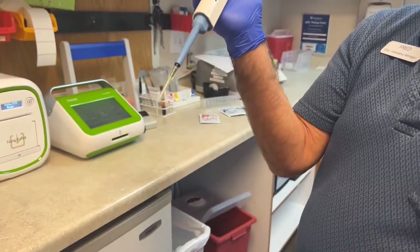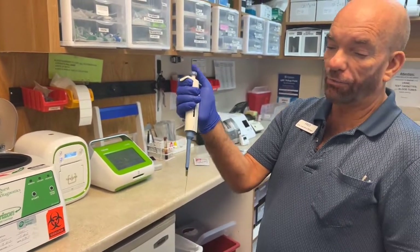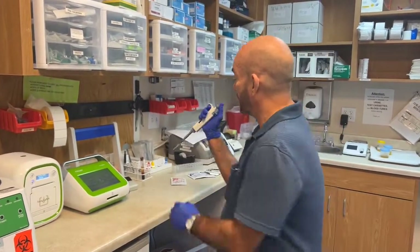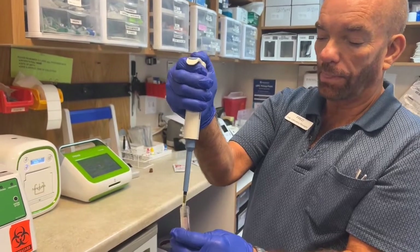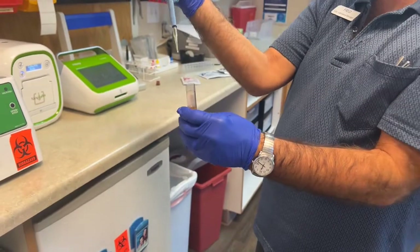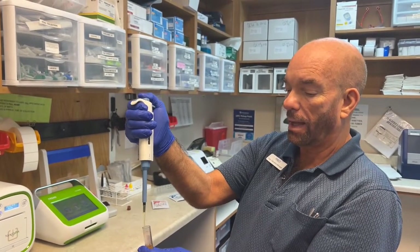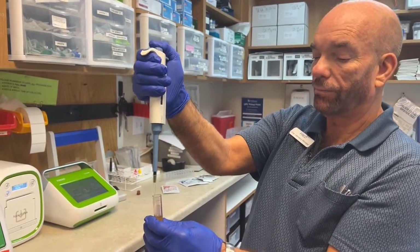When you push on the plunger, you can push down all the way and you'll feel one stop, and then you can go down further. When you go to aspirate out of a tube, you want to push down all the way, then aspirate. When you inject into either a cassette or a vial, you push down to the first stop and then inject. Then you put the rest of it back into the tube.